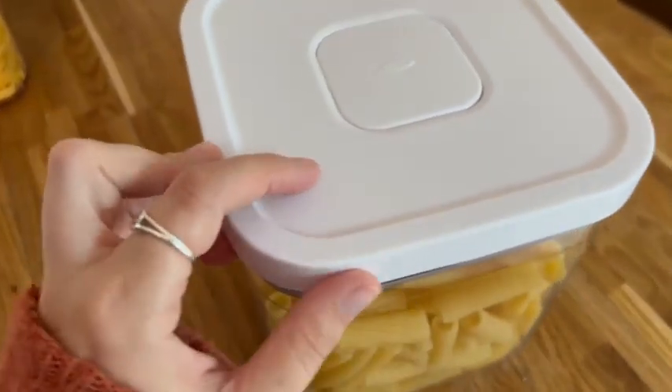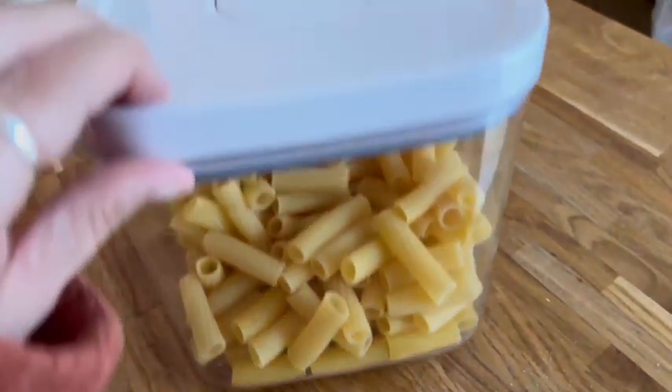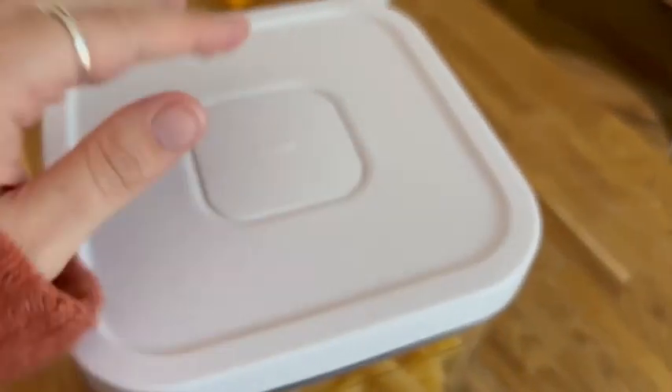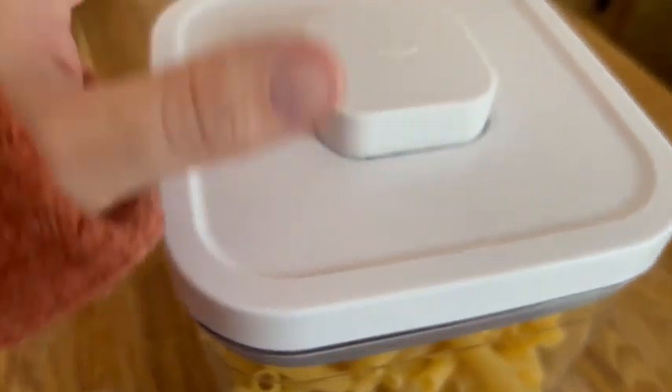This is one of the OXO Pop containers. These containers are so amazing — this is quite a large deep square container, it's a full cube. It works by when you fill it — we've got rigatoni in here — you just press the top, it pops open and the lid comes off.